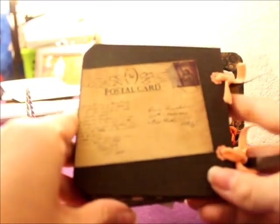That's it. Stay tuned for some more items I'm going to be taking to my upcoming craft show. Thanks!